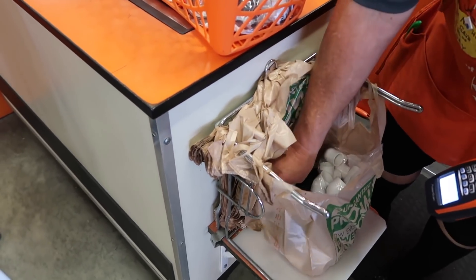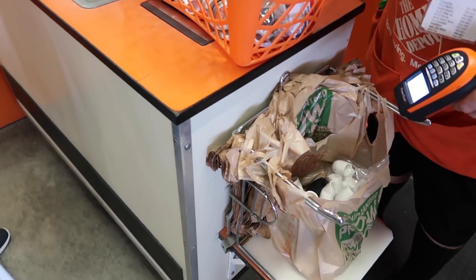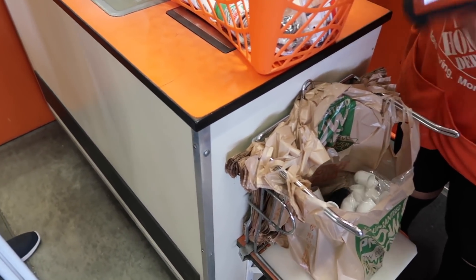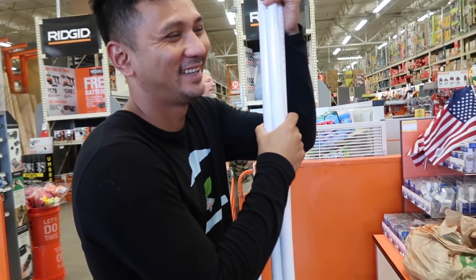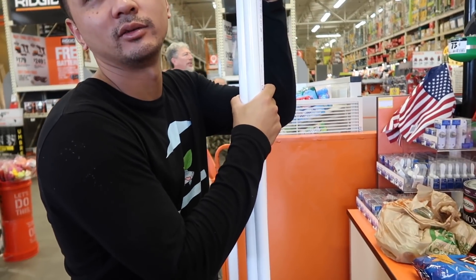How often do you think you visit Home Depot? I don't know, twice a week? Something like that, yeah. During busy season you're here like three, four times a week? Yeah, possible. I've been here for only a week and I've been here three times already.